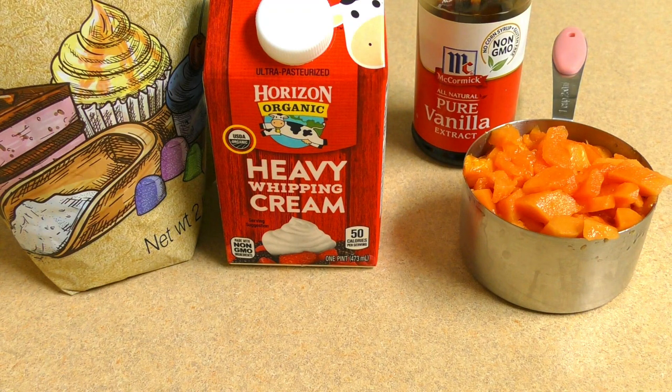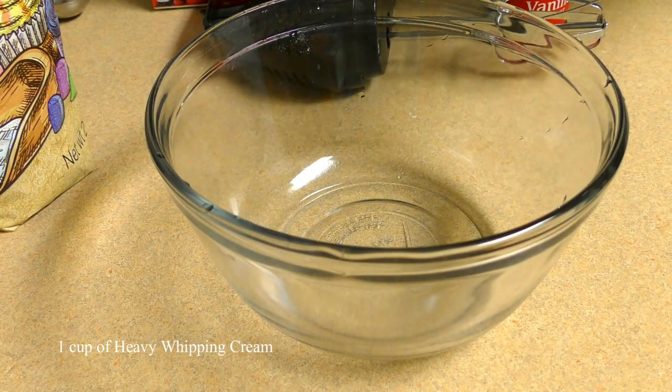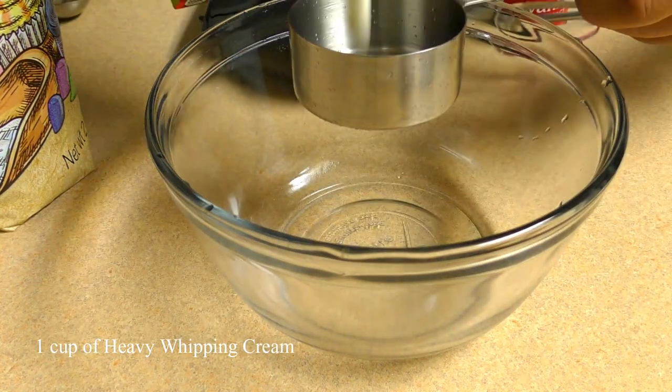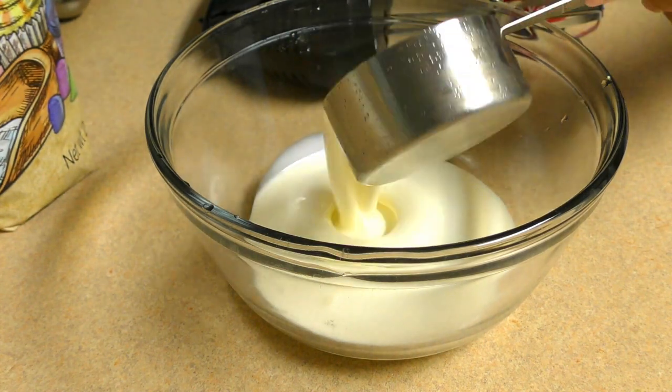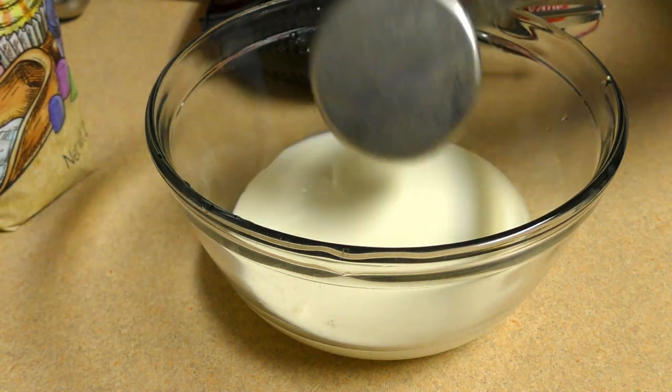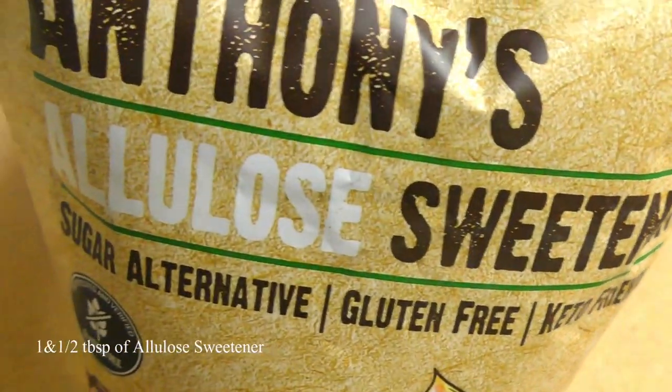Add ice cream, prepare the ice cream, add some vanilla with the ice cream. Next, make your gommash in the pan to turn it into the pan. Then stir the gommash into the keto frame — gluten free.